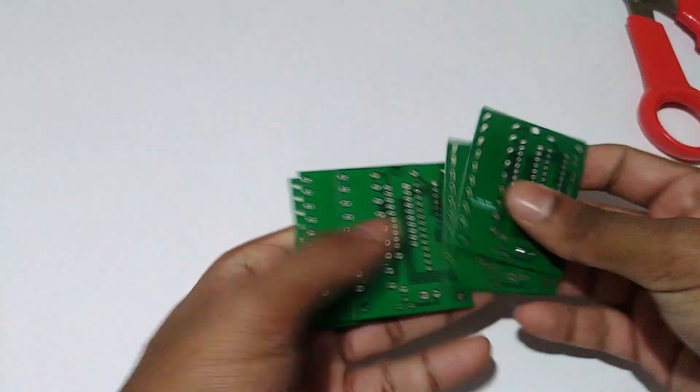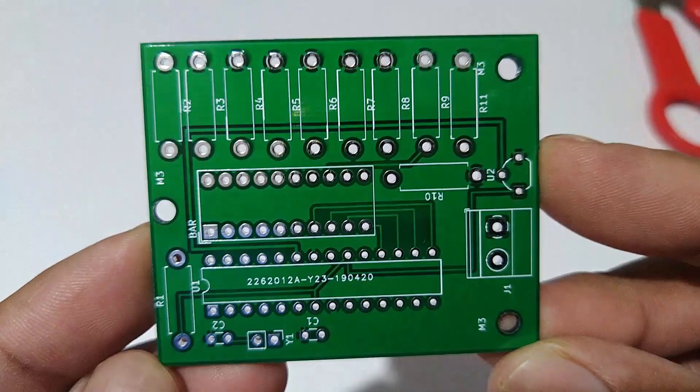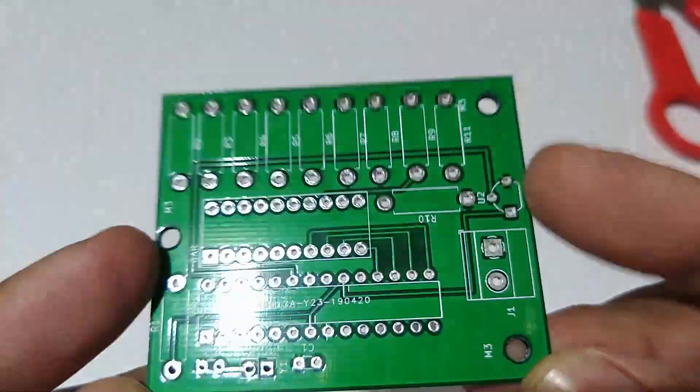This is the board which I received after fabrication from jlcpcb.com. The board was very well built and all the markings and the parts were accurate.